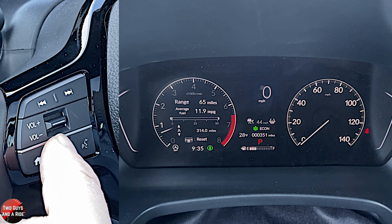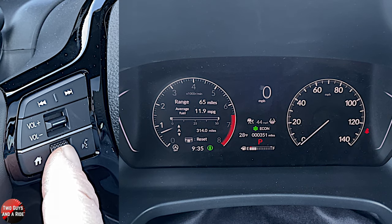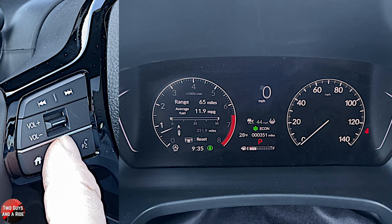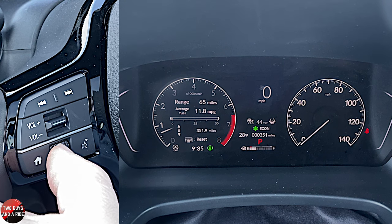Here you can see your range and your average fuel economy. You've got an instant fuel economy bar below, and we're on Trip A, so if I rotate it, you get to Trip B. You can see the odometer change slightly when we do that. To reset, you're going to push and hold.